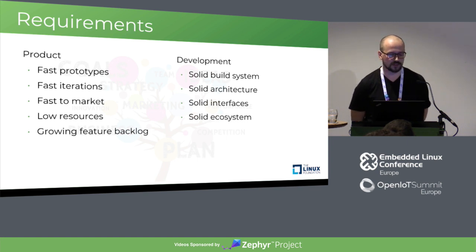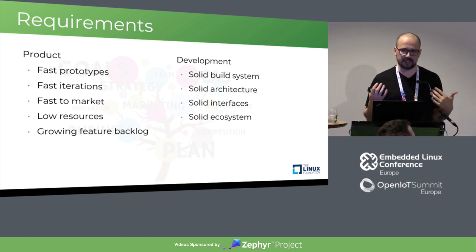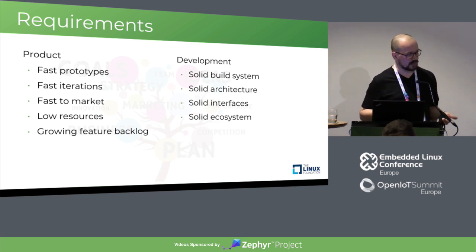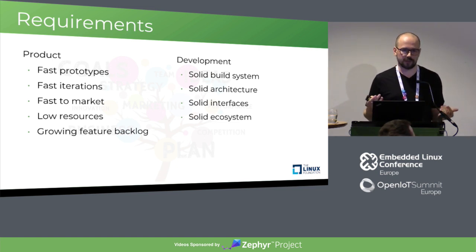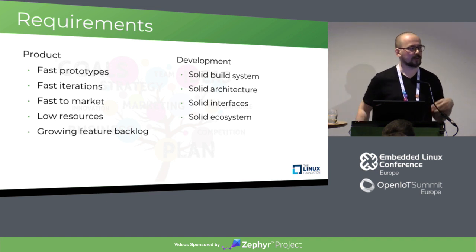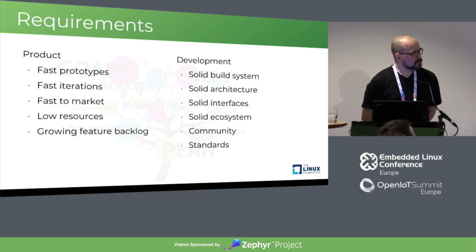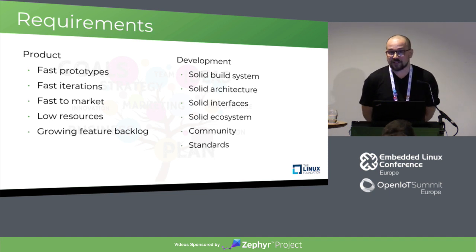You want something that takes off the general load around development so you can focus on features. For that you want a solid build system, a solid architecture, or at least a framework of a solid architecture — serial interfaces, radio interfaces, networking, anything you can think of. And the ecosystem, because you want to have people to talk to if you have problems. If you build your own bare metal application, you can't ask anyone — and worse, you're dependent on the one developer who developed a kernel but left last week. Community is very important, and standards are very important.